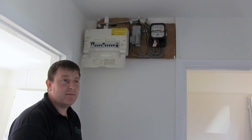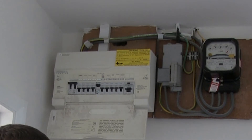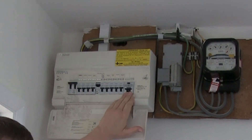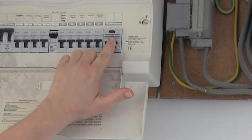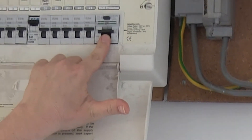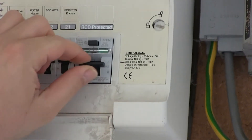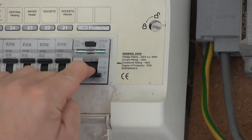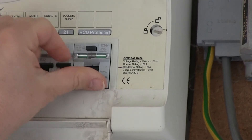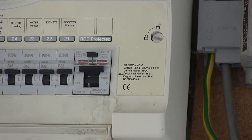Another common call-out issue we have is no electrics to the property, or no electrics to half of the property. Nine times out of ten it's due to a tripped RCD, which is the larger of the devices within the fuse board. As you can see, this switch here has tripped and it's worth noting that it's in the center position. If you try and push that up now it will not hold. It's really important that you pull it down first and then return it to the top position. Nine times out of ten your power will now be restored.